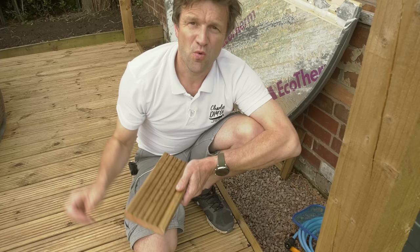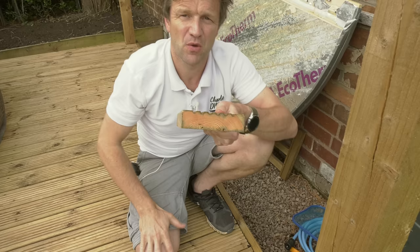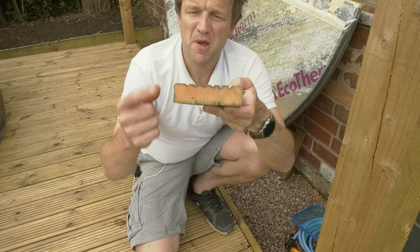What you must do though, even if your deck is pre-treated, is treat those cut edges when you lay the deck, because these are one of the most vulnerable and one of the first areas to rot on your deck. Clearly, if your deck isn't pre-treated, then obviously you can start straight away.